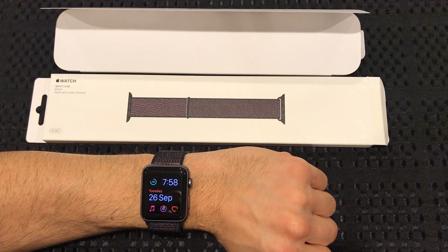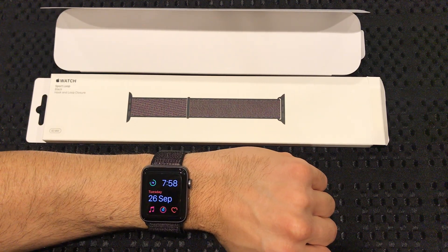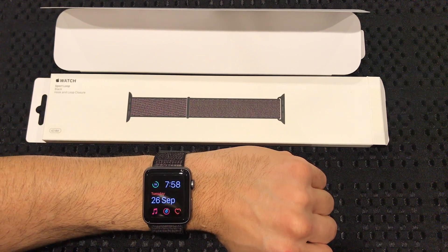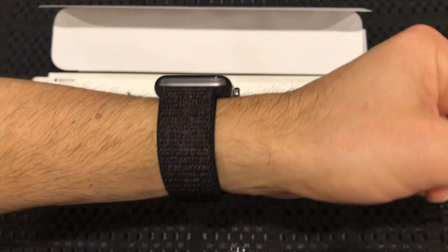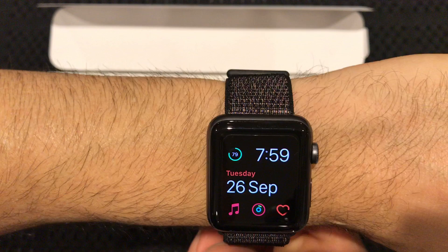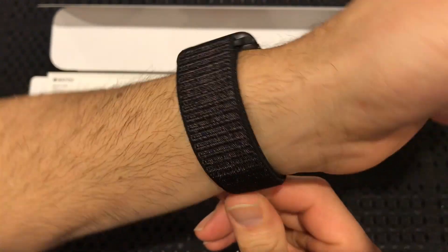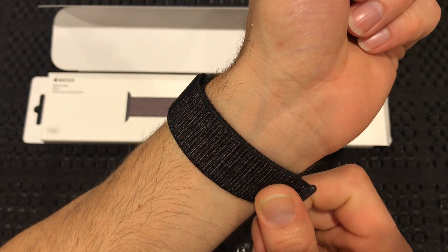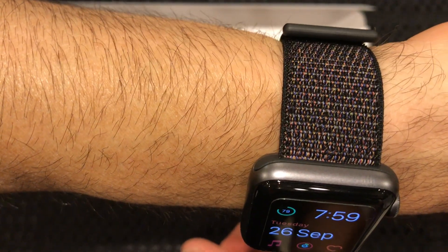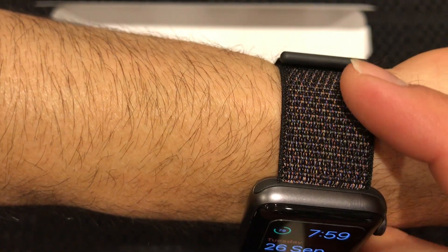Hey guys, I'm back with the review of the Apple Watch Sport Loop black band — you can catch my unboxing video. I don't mind the band, it's quite comfortable, but I feel as though it doesn't breathe as well as the Nike sport band. And it's not quite black either.